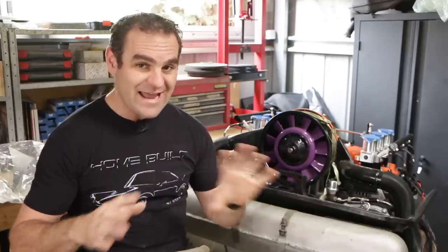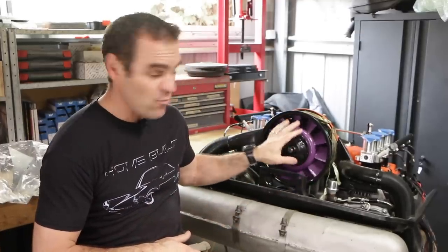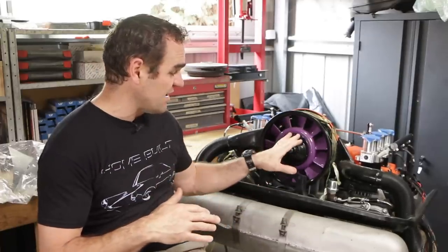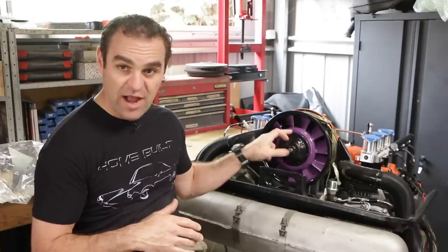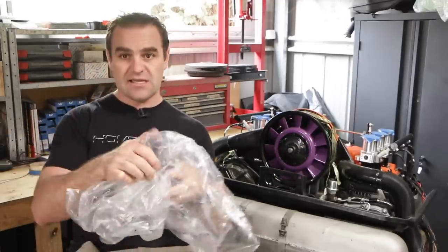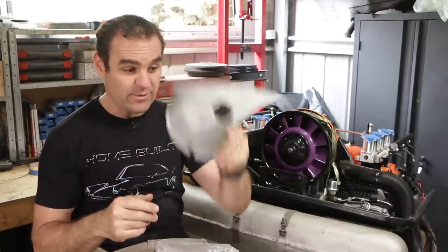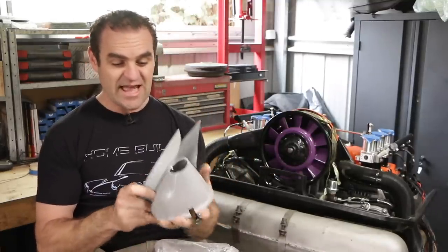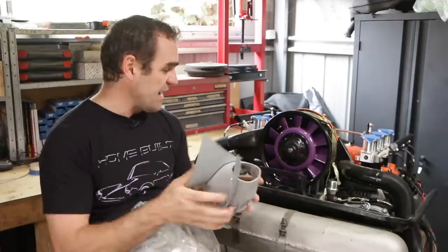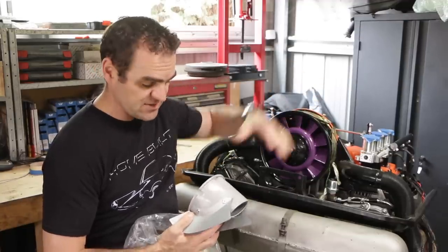Before I get into things today, I need to backtrack a little bit on what I was doing last time with this engine. Some of you guys noticed when I was putting this all together that I was actually missing something behind the alternator in here. What that is, is this little thing here that looks a bit like a Viking helmet. This is actually an air deflector and it helps to guide the air coming through from the fans evenly over the separate cylinders.